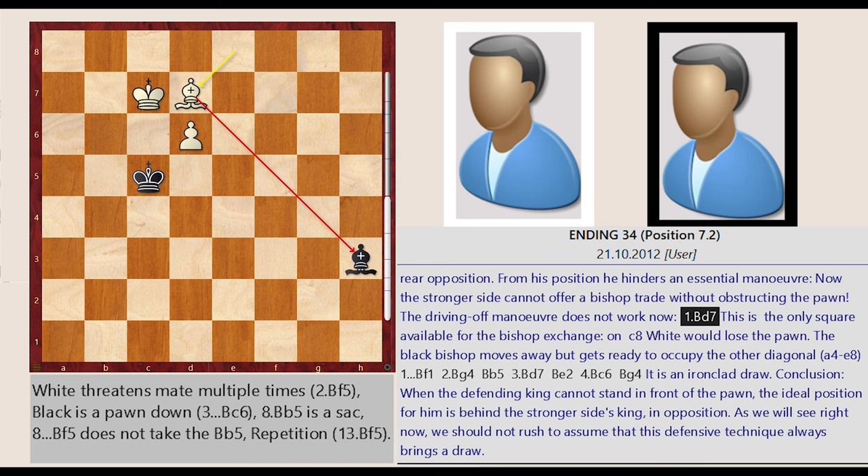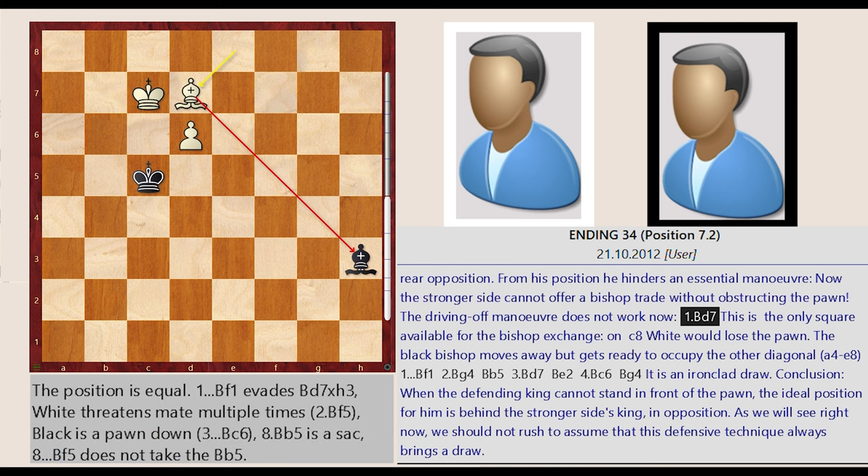Bishop e8-d7. This is the only square available for the bishop exchange; on c8 white would lose the pawn. The black bishop moves away but gets ready to occupy the other diagonal: a4-e8.